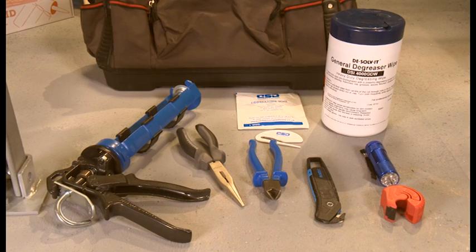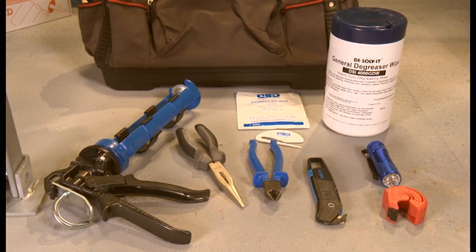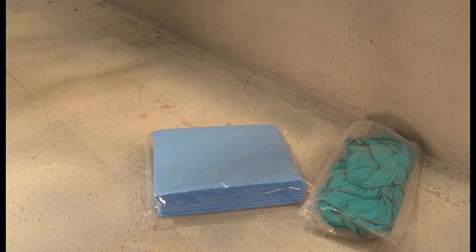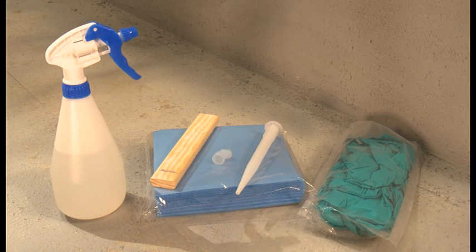You will also need a few simple tools to complete the job. These include a high ratio sealant gun, long nosed pliers, approved degreaser, cartridge cutter and torch. RISE Rapid finishing kits are available and include disposable nitrile gloves, cellulose sponge, wooden gauge, water spray, and extended and angled nozzles.